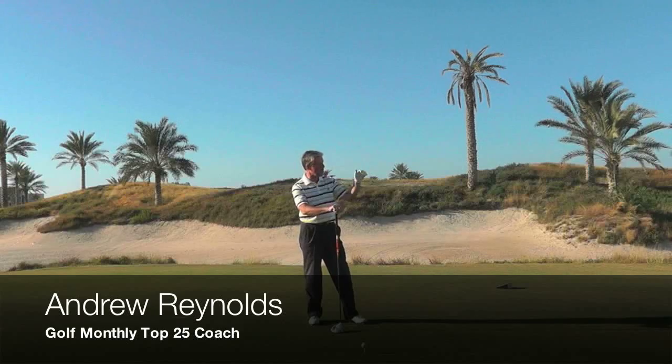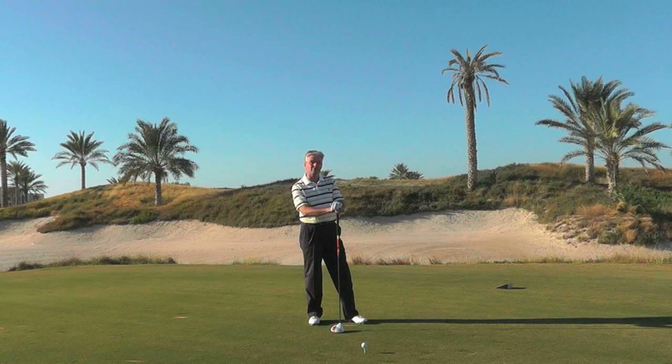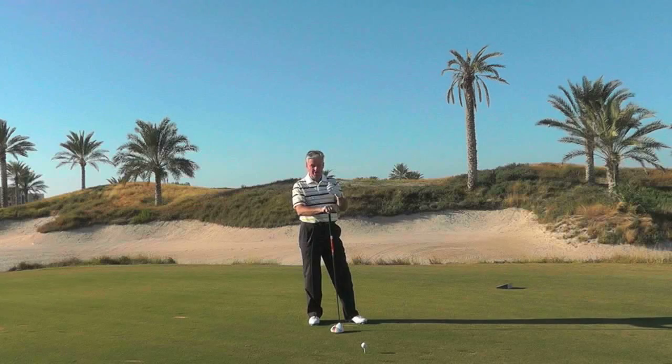I'm here at Saliac Beach Golf Course, this is the 10th hole. It's a par 4 that's just about reachable if I hit a big one. So this is the time to try and go for a little bit more power.